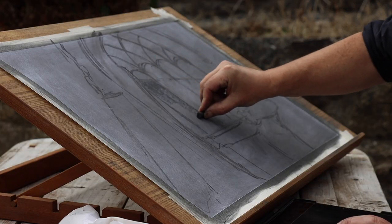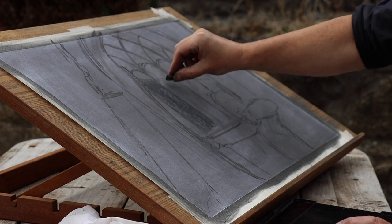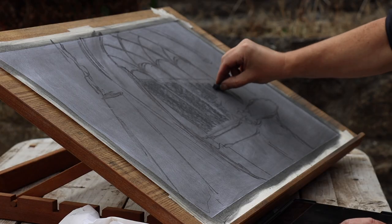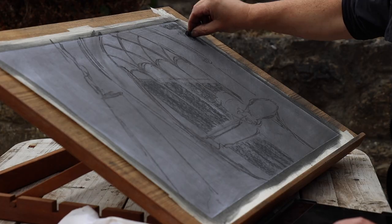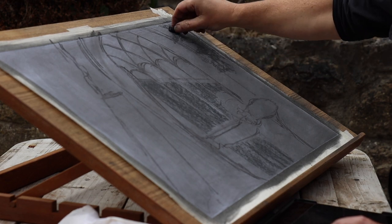I'm going to start off now by bringing in some of the areas where it's going to be darkest. I'm just darkening where you can see the inner wall through the arches and darkening the edge here. This is compressed charcoal so it's quite a hard strong charcoal and when you smudge it, it's going to be there for good.